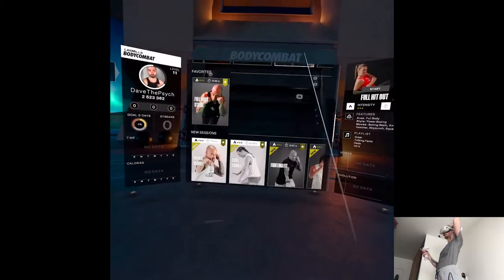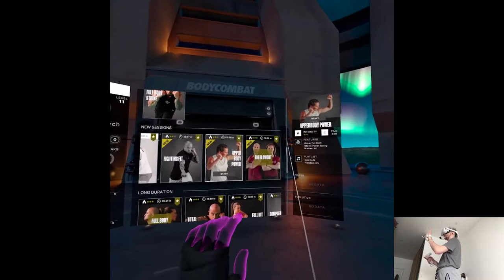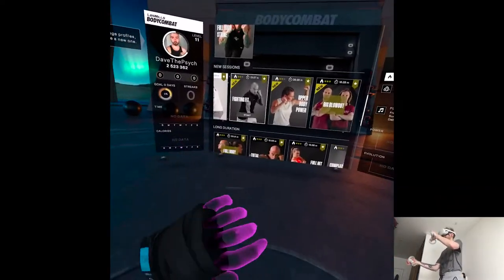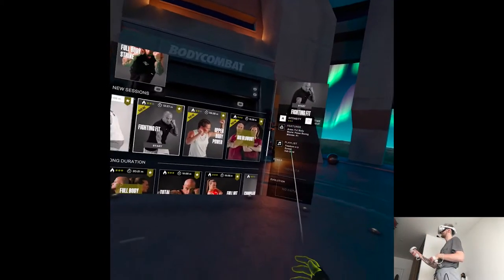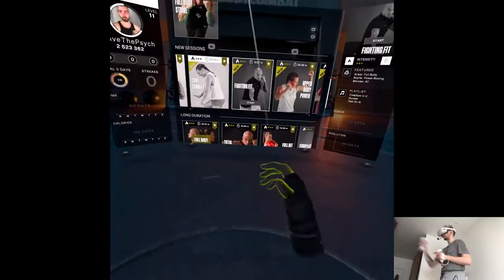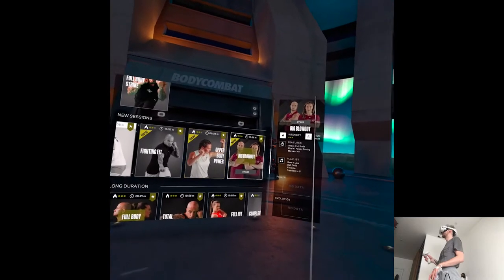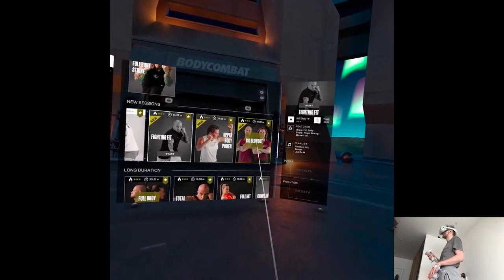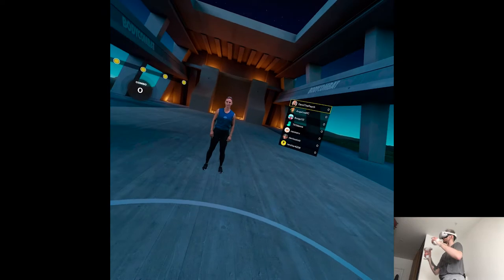I'm not sure where it is. Okay, here we go. So you have two beginner, two medium, and one hardcore. I'm sort of in the middle between medium and high intensity. Most of the time I look at the features and what it focuses on — like a lot of punches or kicks. I'm not sure if I should do the big blowout. Wait, is she new, or did she just change her hairstyle? If it's for the video, let's just do it. I'm also curious if the quality stayed the same because it's new content.